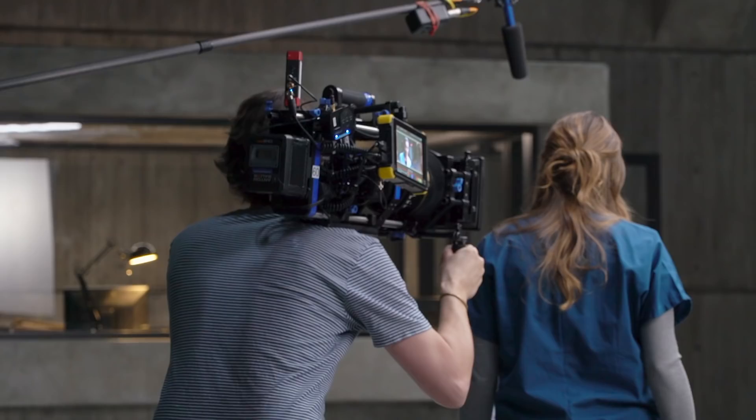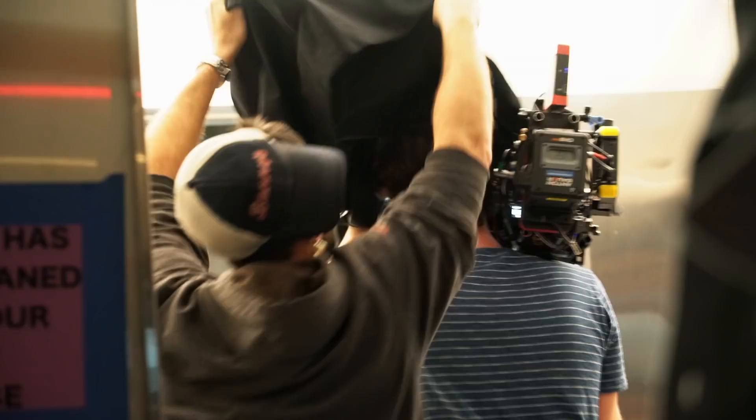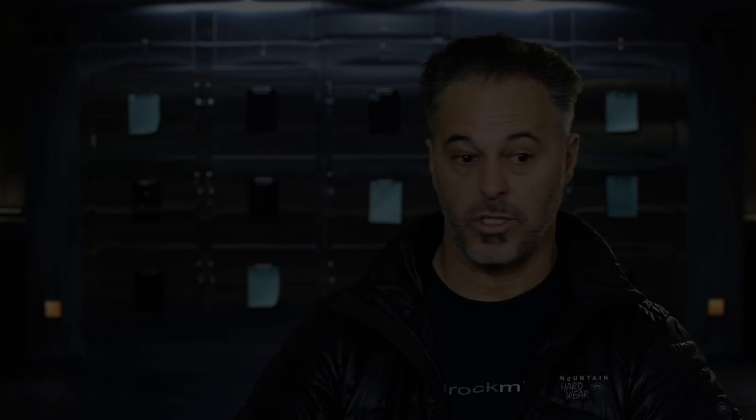We had to make sure that the camera was going to be able to withstand the types of day-to-day activities on a set. Our ACs were basically building these cameras in ways that had never been put together before. The results have been astounding. The image itself, and the fact that this was a Sony Alpha camera producing this, that we're going to go to theaters and see, is to me totally remarkable.